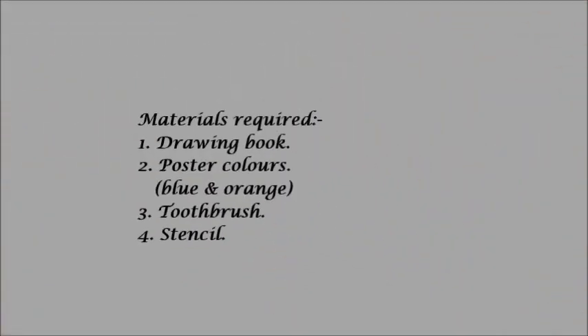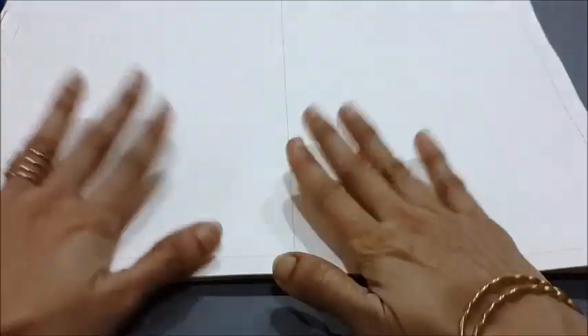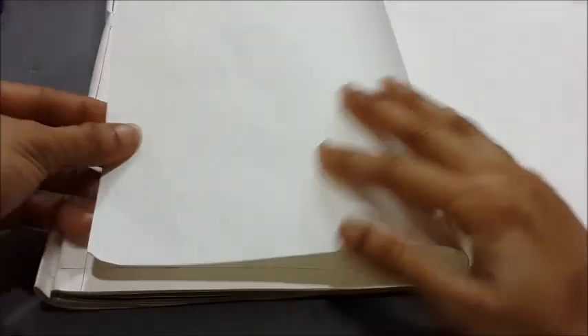Let's go ahead and see the step-by-step procedure of making a spray painting design. Take an A3 size drawing book and draw a margin of one centimeter all around the page. Fold the paper in half and mark the crease on top and bottom, which will give us the center line of the page. Next, take a thin white paper of the size of the rectangle created and fold it in half to get the center line.